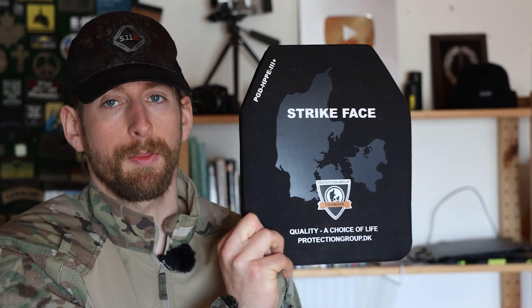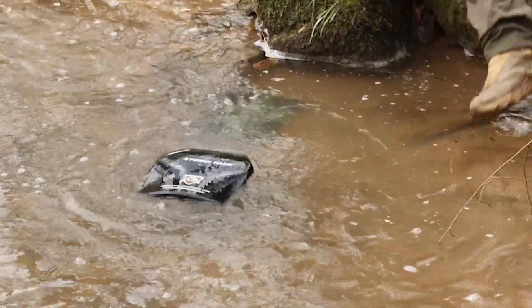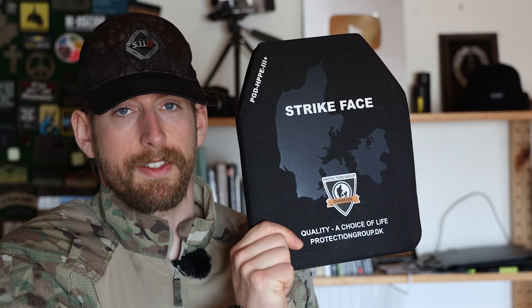From my time in the military I was used to heavy ballistic plates made from ceramic. Of course there's still a place for them, but modern plates today are super lightweight. They even float in water, and I was curious how many bullets it would take to penetrate a plate like this.